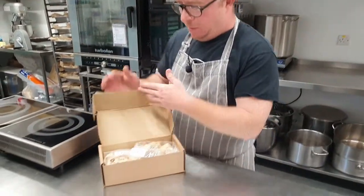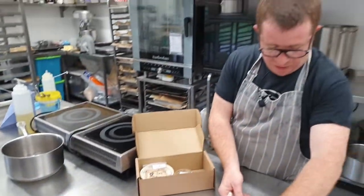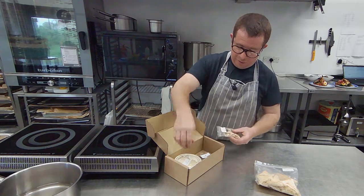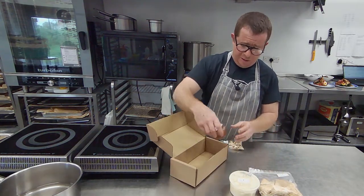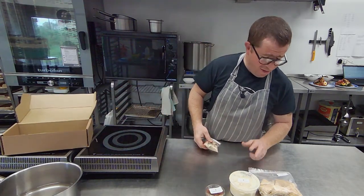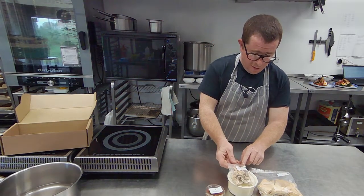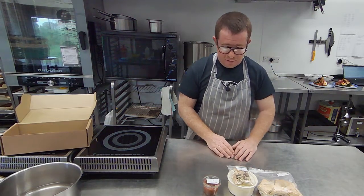And now we're on to the Pud. Kind of a bake your own, this one. So we've got some puff pastry there that we've already cooked, like a sort of spiced custard, kind of like a Middle Eastern bread and butter pudding but with puff pastry instead of bread, and then we've got some raisin, almond and coconut with some rhubarb jam just to put on at the end and sweeten it all up.